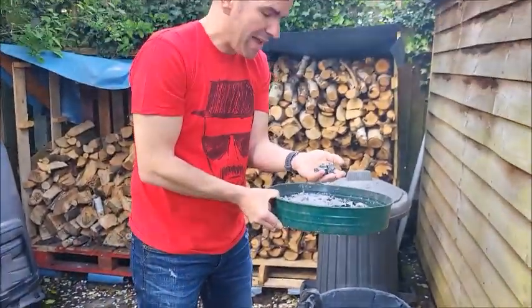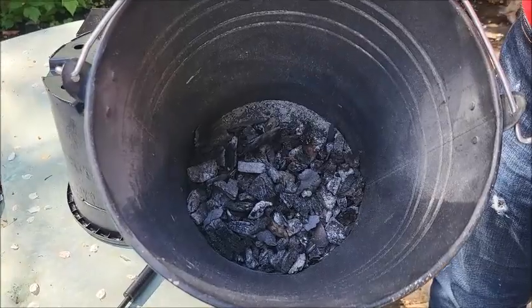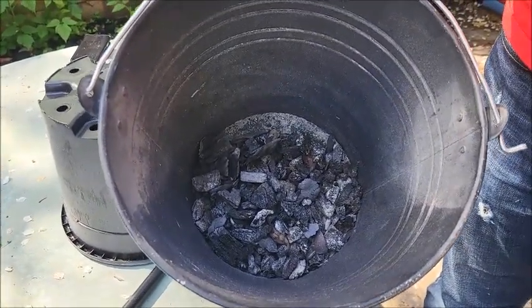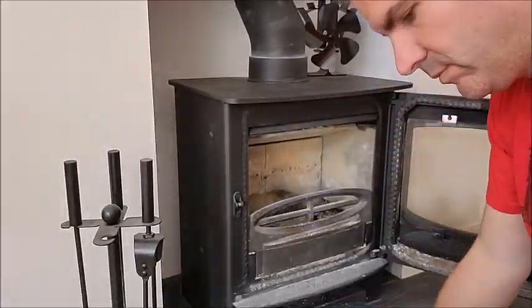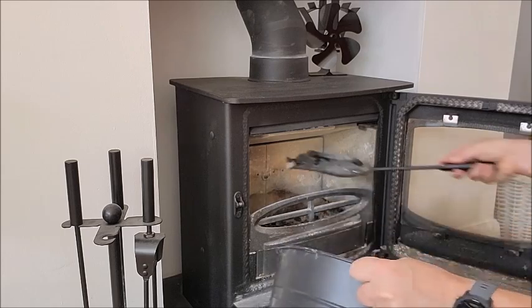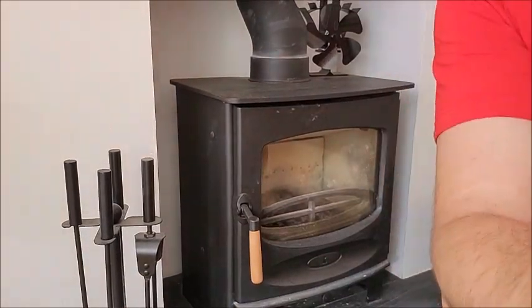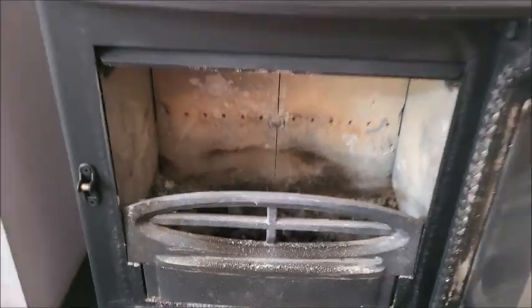So that's tips three and four. This is how much charcoal I managed to get out of half a bucket of ash — we can use that for a variety of purposes but mainly starting the next fire. And here we go, we've managed to put a whole load back in ready for the next fire.